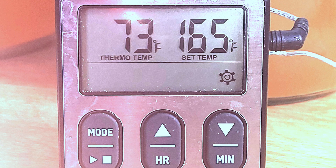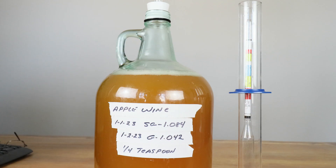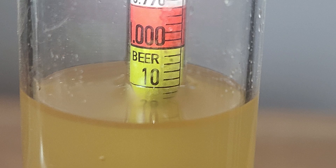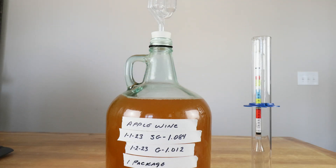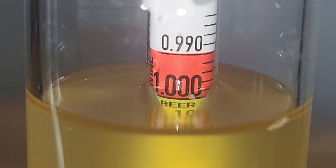In case anyone is curious about the temperature of the wine before I take the hydrometer reading, it's coming in at 73 degrees Fahrenheit. Taking the hydrometer reading of the quarter-teaspoon batch, it's coming in at 1.010. Taking the hydrometer sample of the full package of wine yeast, we end up with a reading of 0.998.